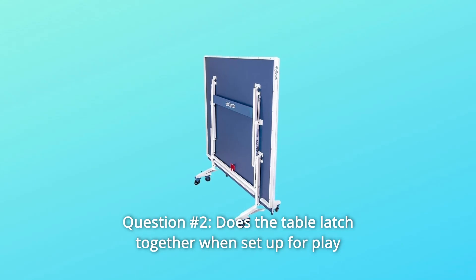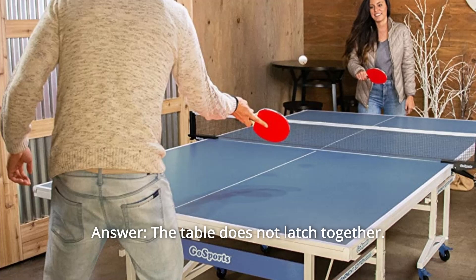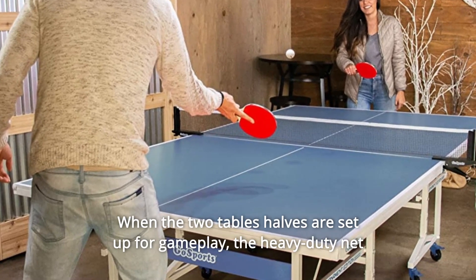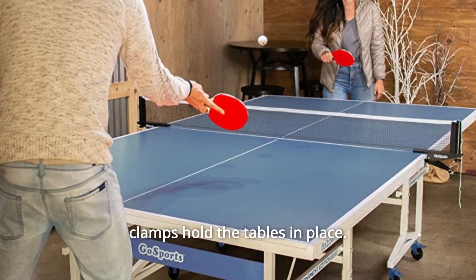Question 2: Does the table latch together when set up for play? Answer: The table does not latch together. When the two table halves are set up for gameplay, the heavy-duty net clamps hold the tables in place.